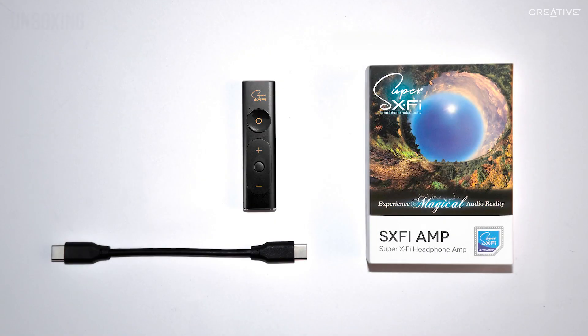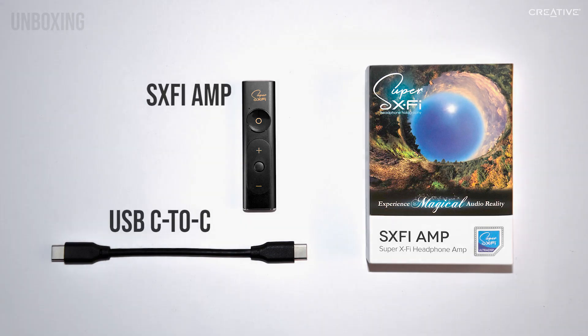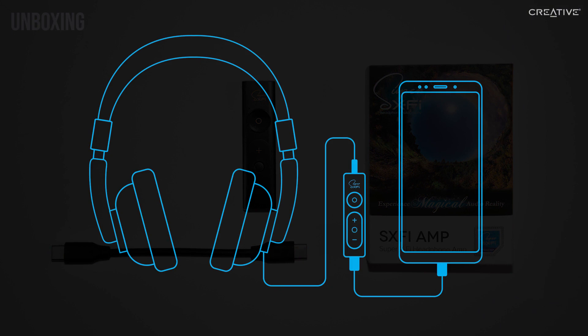Inside the box, you will find the SXFi amp and a USB Type-C to C cable. The cable will be used to connect the amp to your Android device to set up the app and your profile, and to enjoy Super X-Fi technology with content from your various devices.